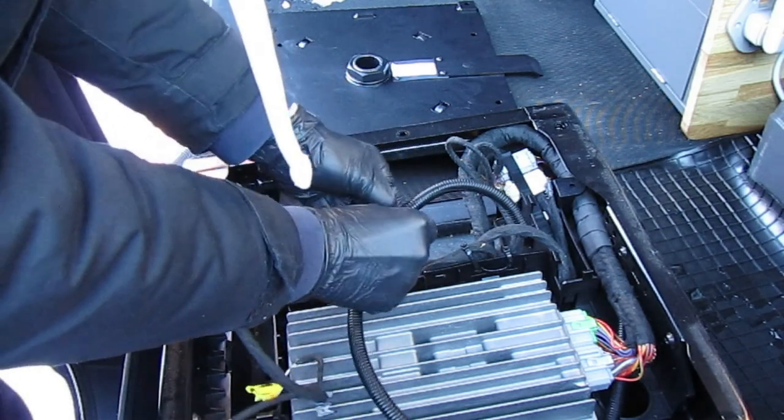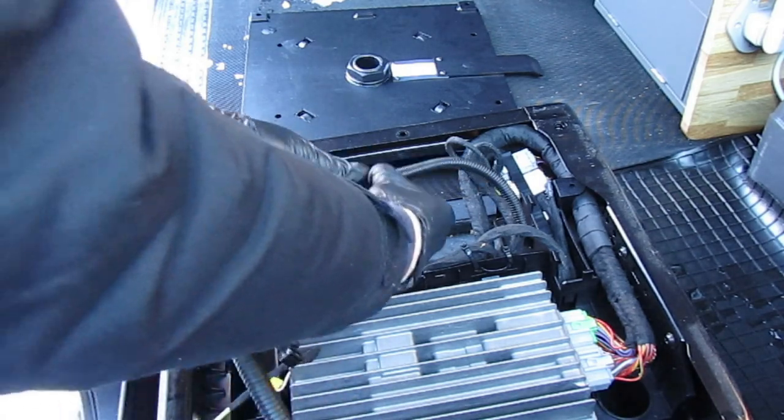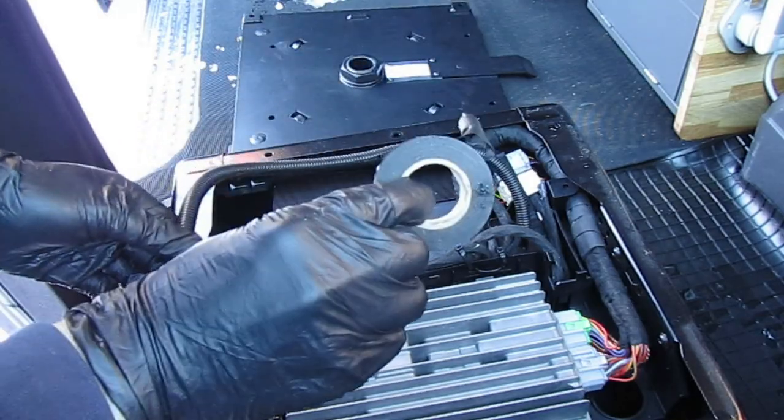Treat the airbag cable with respect — you don't want to trigger the airbag warning light. If you've ever made the mistake of disconnecting an airbag while the battery is still attached, you know what I'm talking about. Tell me your horror stories in the comments below.